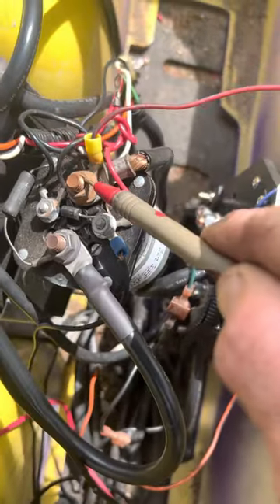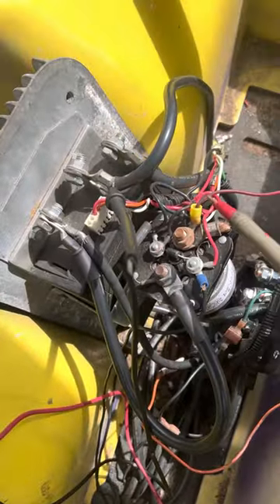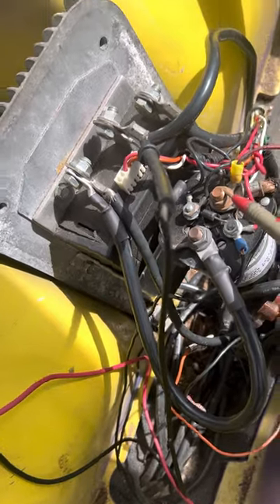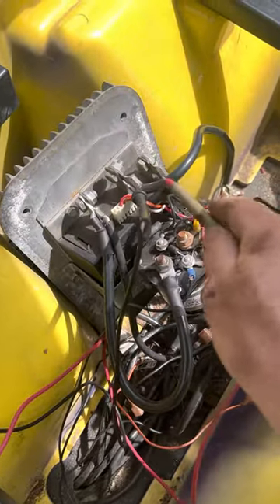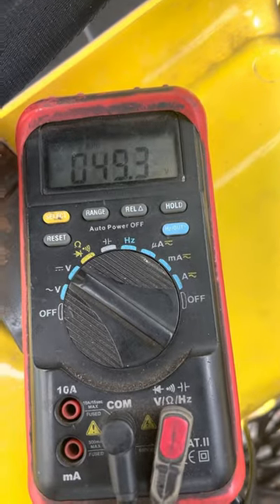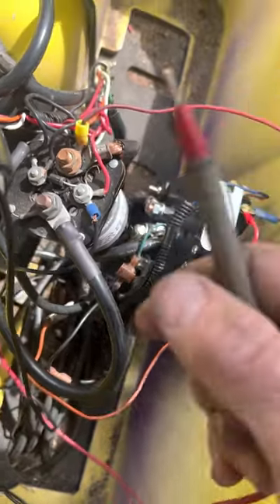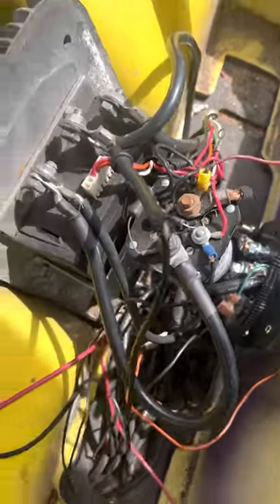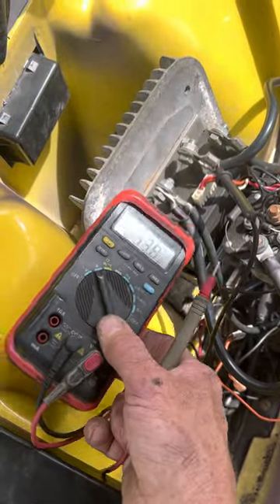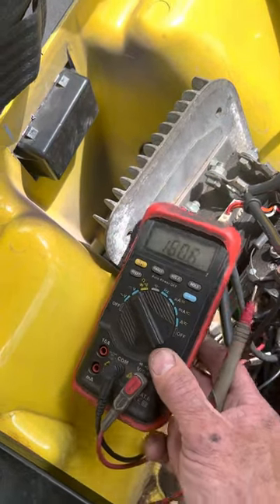And what you want to do there — this is your B positive coming in from your main batteries. You can see B negative here, B plus coming from there — 49 volts. You have battery voltage there. So then what you want to do: your red wire on your solenoid — when you hit the gas you'll get battery voltage to it, and that lets you know you're getting battery voltage from your micro switch, key switch, stuff like that.